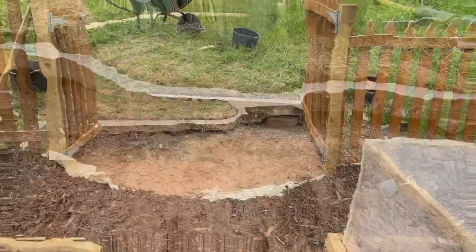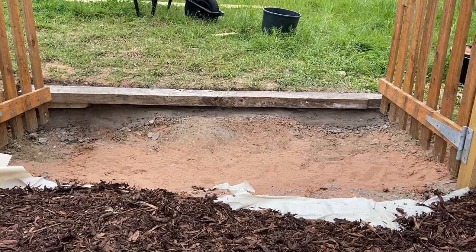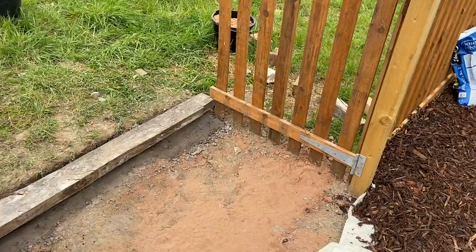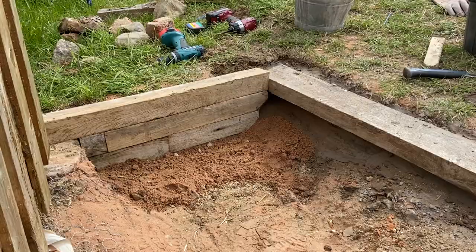I cemented the beam in two days ago to give it enough time to cure and set — it's now looking really solid. The next step is to put the side supports in using our reclaimed wood. This gate has really been an exhausting exercise, and based on my skill set it's certainly been an extremely tricky thing to do — you have to use a lot of brain power to figure this out.